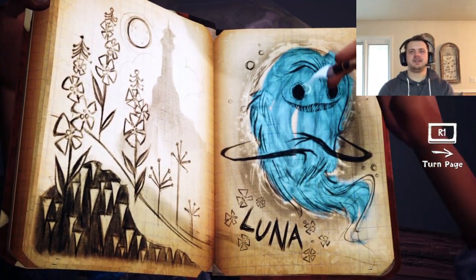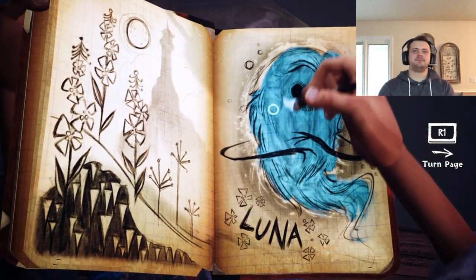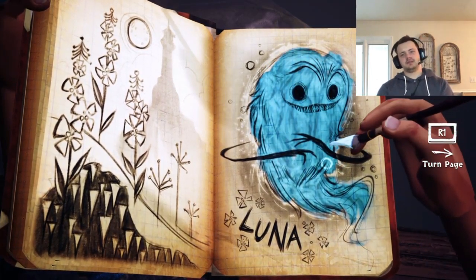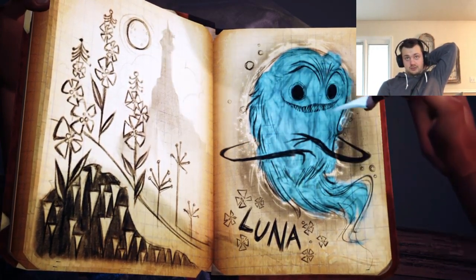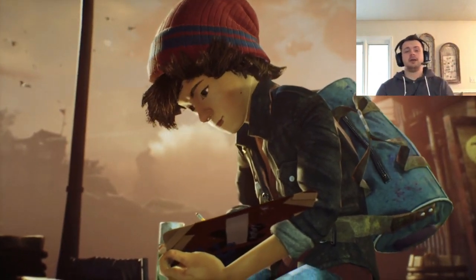I got you, hang on Luna. Got it — my best one yet! I tried really hard. Maybe I will switch it.